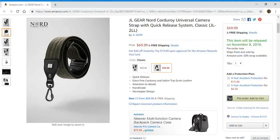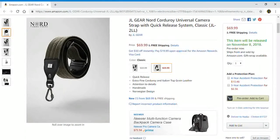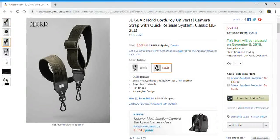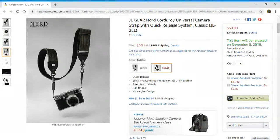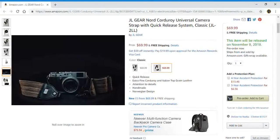Hello everyone and welcome back to my channel. In this video I am taking a look at a pair of JL Gear Nord Corduroy universal camera strap with quick release system. It's a classic JL2LL, and this item will be released on November 8th of 2018.